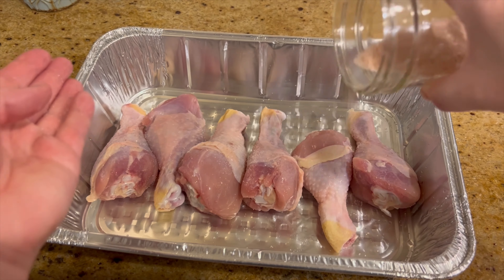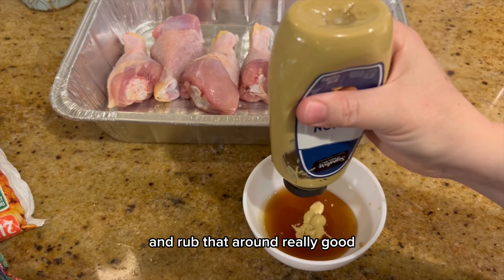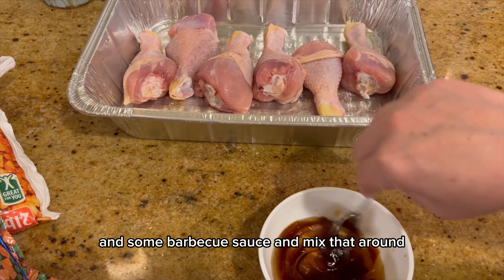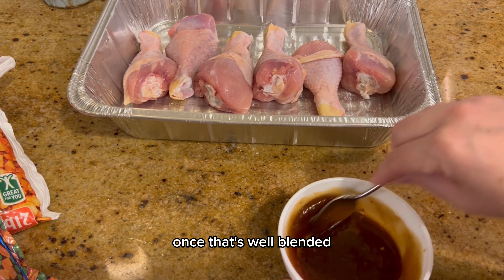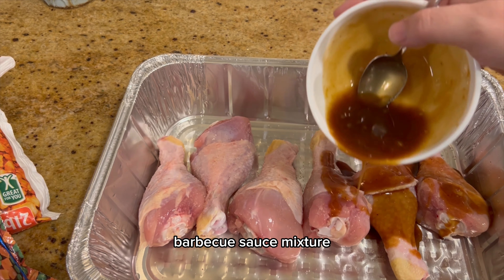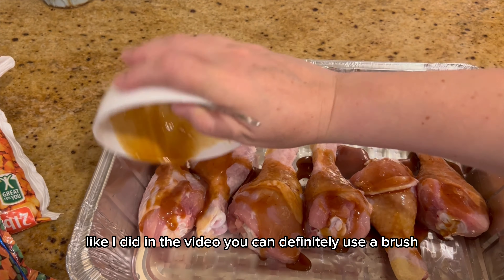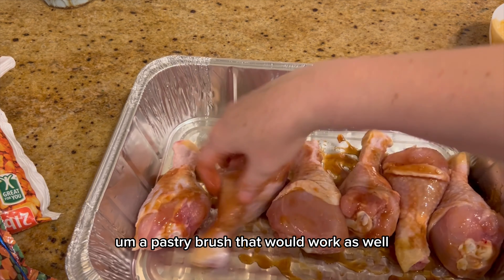Put salt on these drumsticks as well and rub it around really good. Take a little bit of honey, some dijon mustard, and some barbecue sauce and mix that together. Once it's well blended, go ahead and coat your drumsticks in this honey barbecue sauce mixture. You can use a pastry brush if you prefer, but I was just going for simplicity.